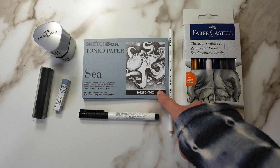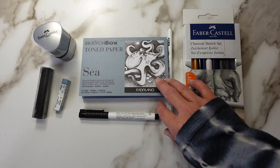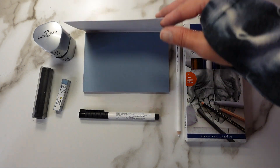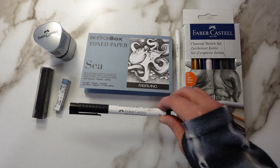Here we have the Fabriano Toned Paper Pad. This is in the shade C. I have never used a blue toned paper, and guys, I'm so excited to do so.